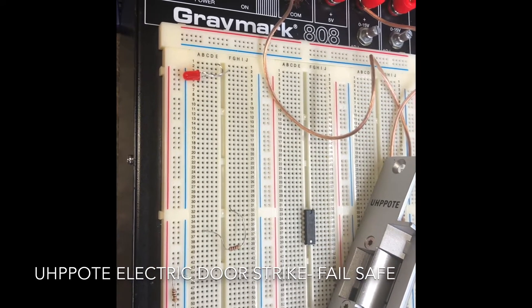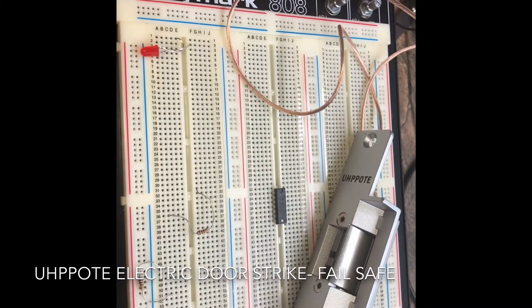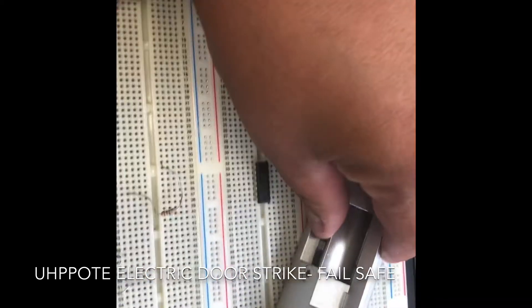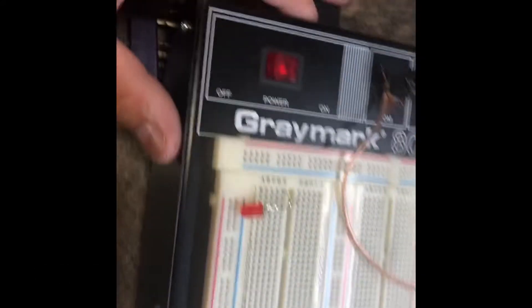I have it hooked up to 12 volts direct current. Here's the test — this is off, this is on. Power on, power off. Click.